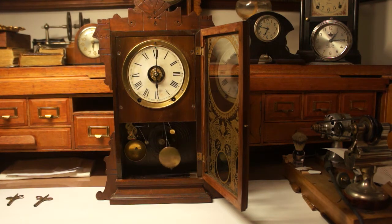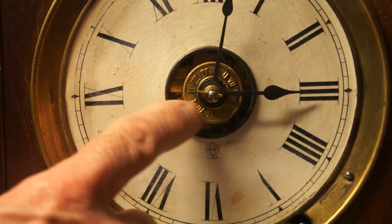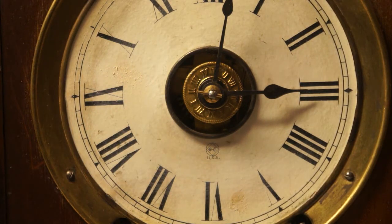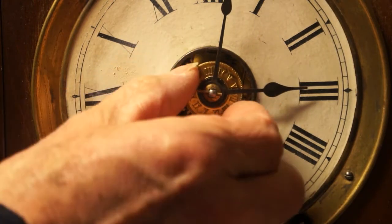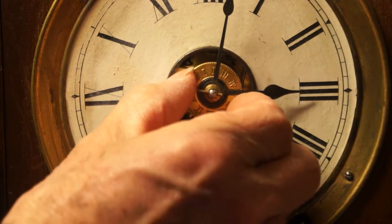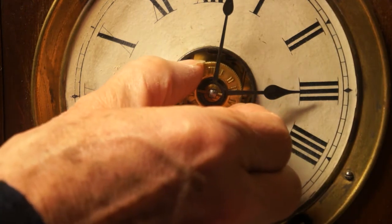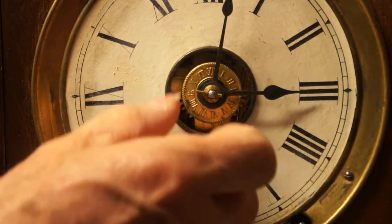This clock has an alarm, and this is the alarm disc — it has numbers on it to set the alarm. You rotate that disc clockwise until the hour that you want the alarm to go off is directly under the hour hand. I'm going to set this for four o'clock.